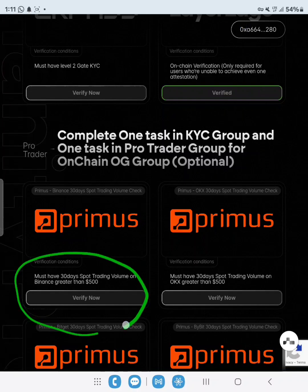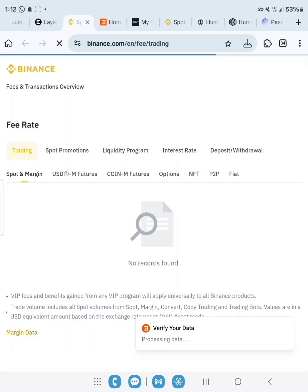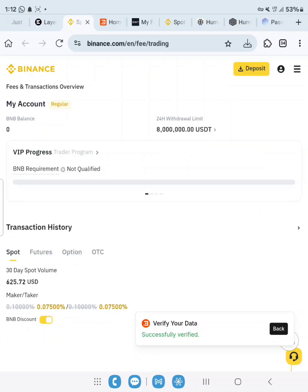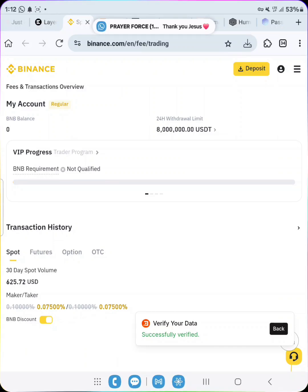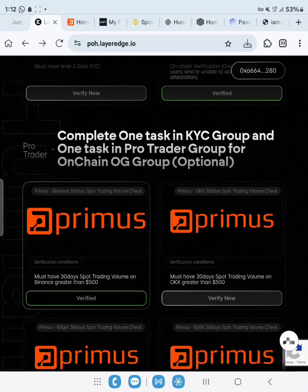For Primus, you can see this one for Binance — greater than 500. Click Verify Now. It takes us to Binance, and verification is successful. Click Back. As you can see on screen: Binance spot trading — verified. The same process goes for Bybit, OKX, and Bitget.